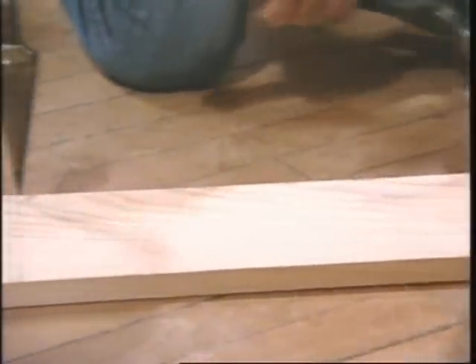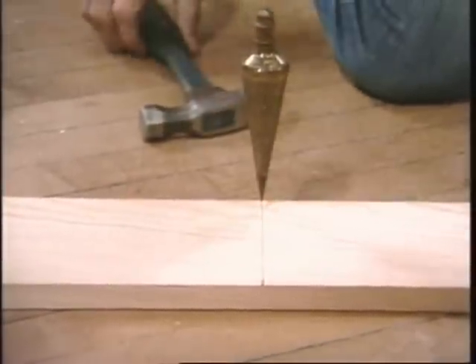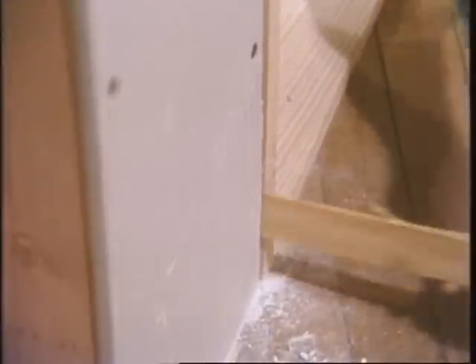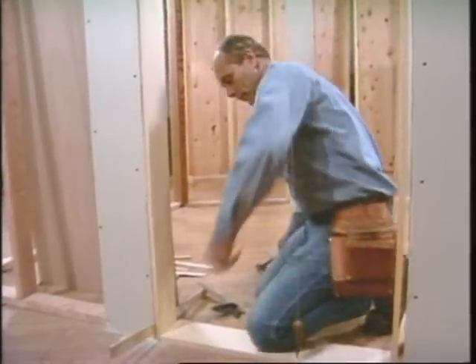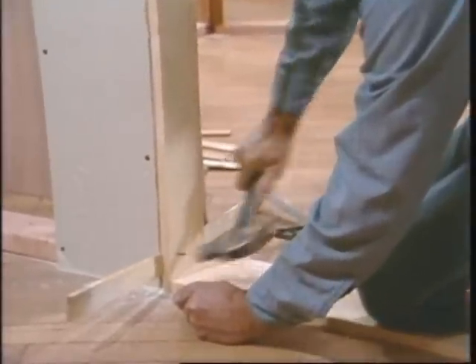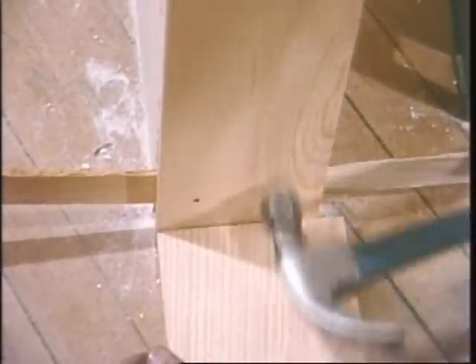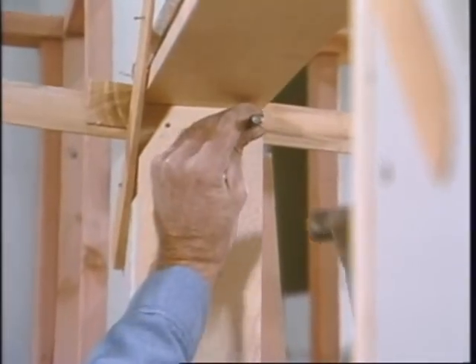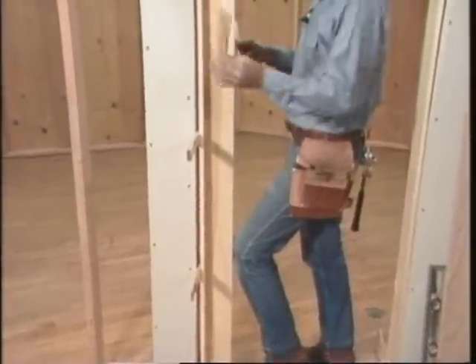I need to shift this over until it comes right in — that looks good. Snug up the other side. Be sure to always check it to make sure it lines up with the drywall, and then nail it up. I use two eight-penny finish nails at each shim location, and set them about one-sixteenth of an inch deep. Use five sets of shingles on each side.